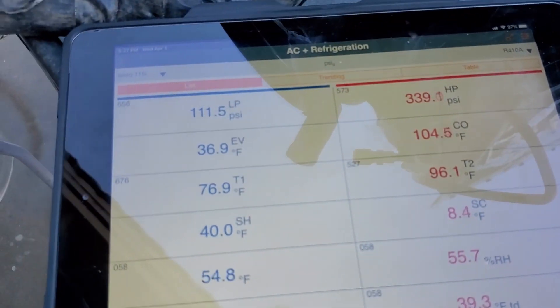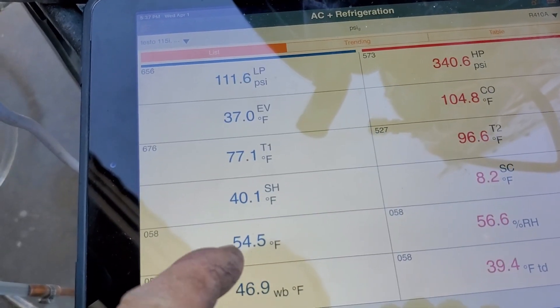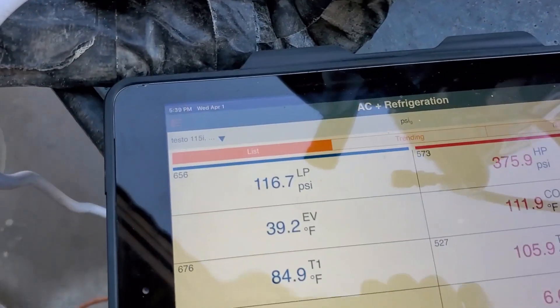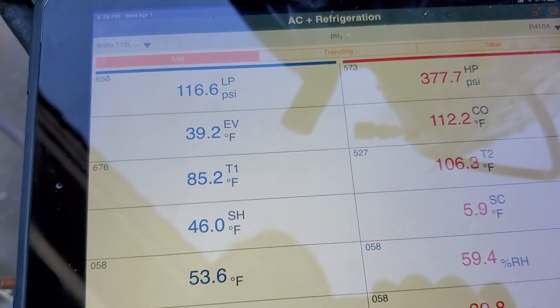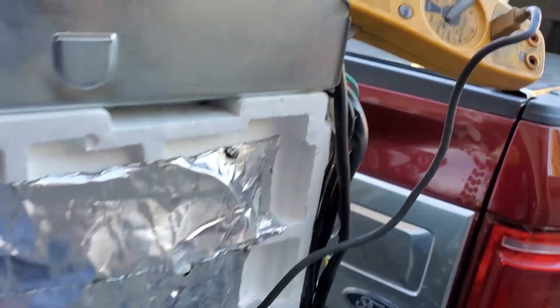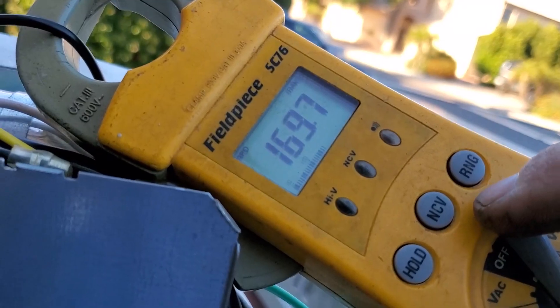At four minutes in — 5:39 — suction is 116, discharge is 377. Water entering is 85 degrees, water leaving is 106 degrees, so it's a 20-degree delta. Supply air is about 53-54 degrees. We're at 8.2 total amps, so the compressor is pulling about 7 amps. Discharge temperature is 170 degrees.